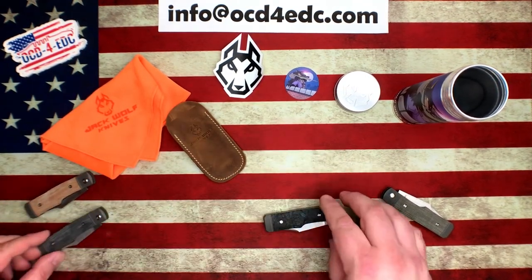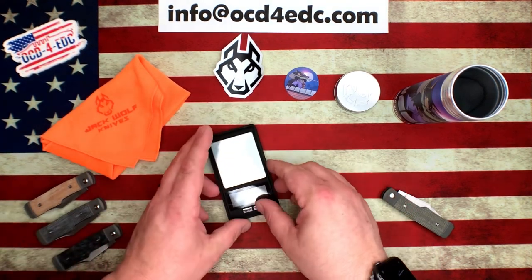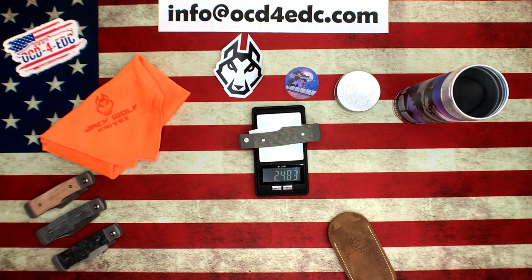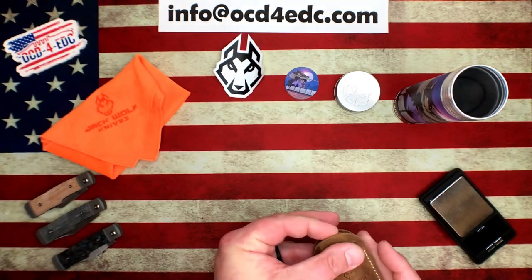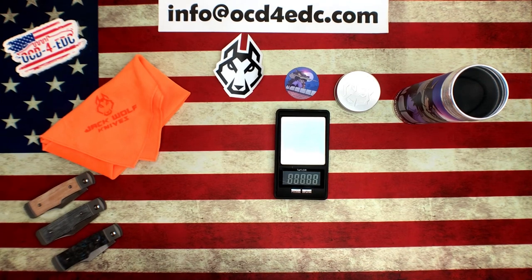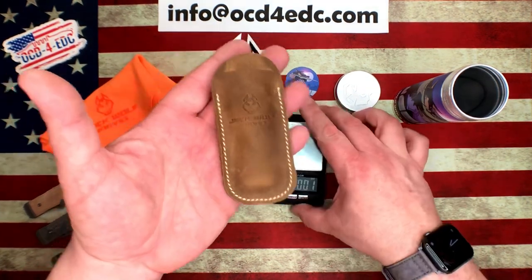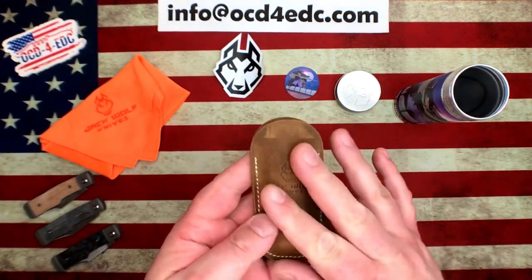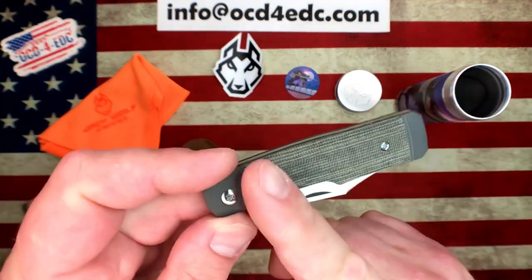I'm going to grab a scale — we've got just under a three-inch blade, let's weigh one of these. 2.48 ounces — just under two and a half ounces, just under three inches of blade. You can't go wrong with that. And we'll weigh it in the slip just so you can get an idea of the whole package. 3.15 ounces — so just barely over three ounces in the slip. You can just drop it in your pocket and the knife stays protected. The leather is going to patina extremely well, as will the micarta over time.